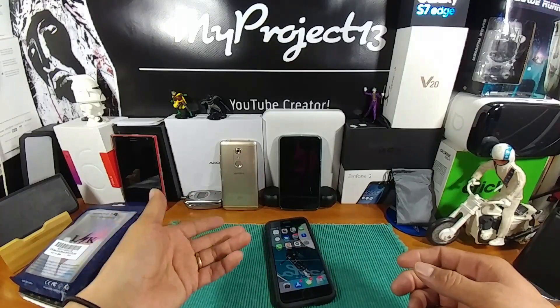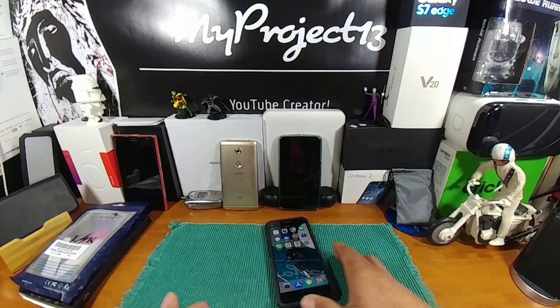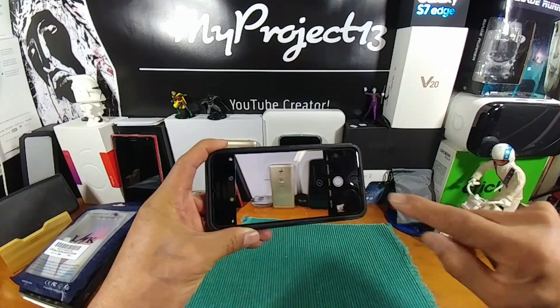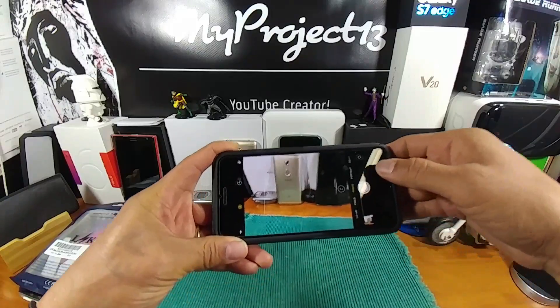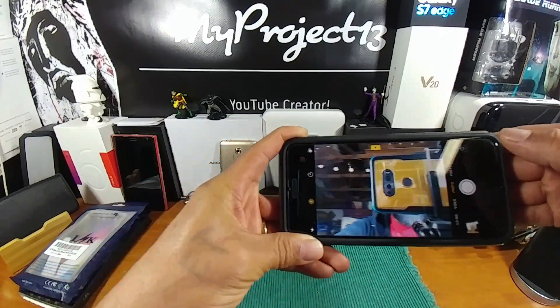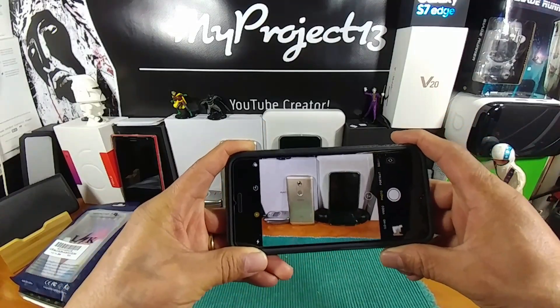But that morning, the 10th of October, I noticed as I was getting my lunch ready that the camera was just a black screen all the way across. You could see the options on the sides, but the rear camera was completely black. When I switched to the front camera, that worked just fine. But when I went back to the rear, nothing.